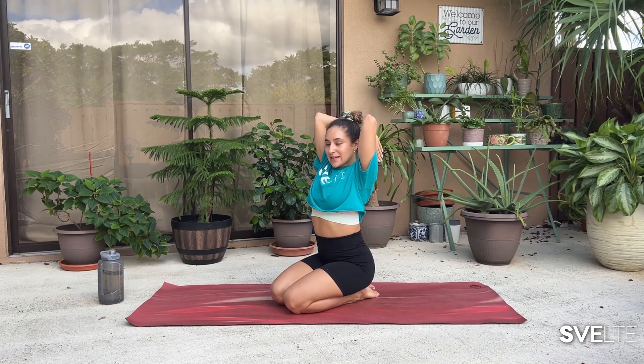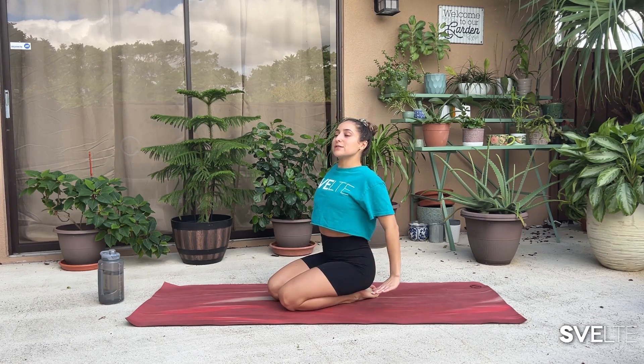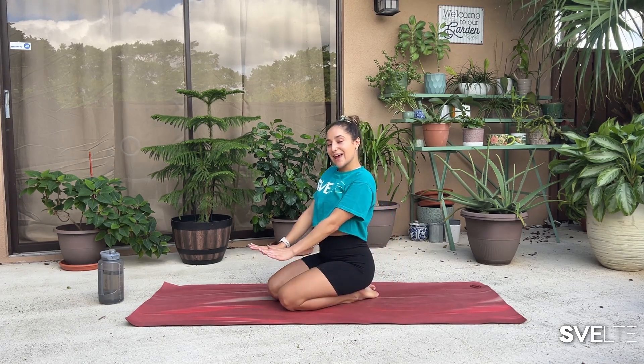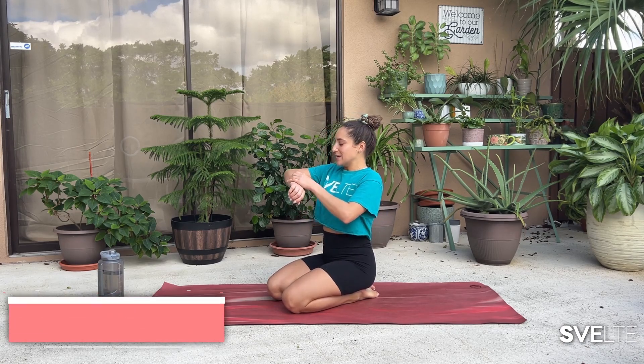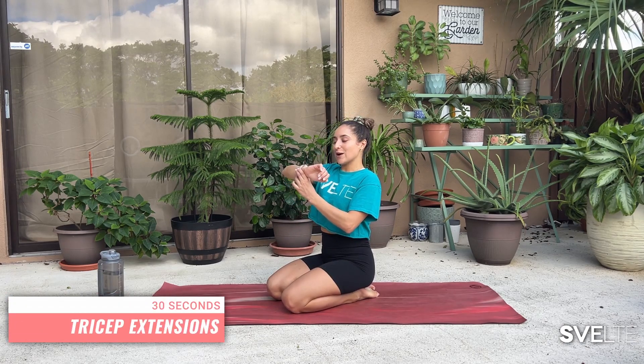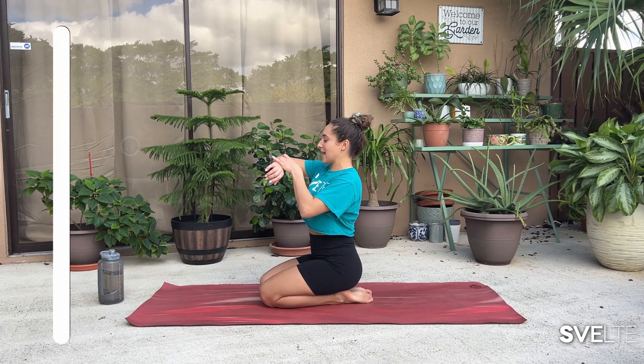All righty, my beautiful people. Set number two — less talking, more doing. We have our tricep extensions, then our tricep dips, then our reverse tabletop hold, and then to end it, our tricep push-ups. Remember to take it easy, don't give up. You can always stop and restart again, or give yourself breaks in between. This is how we get stronger. Set number two, starting with our extensions — tricep extensions, and let's go.